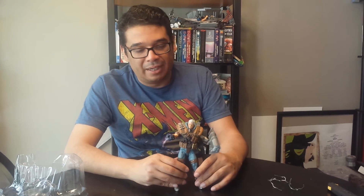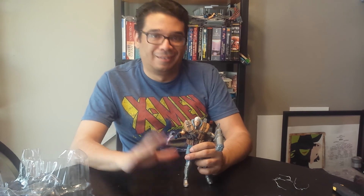Let me know if you got this figure. I dig it — I like it better than the Marvel Legends version, which I haven't picked up, but this looks like the Cable I know and love. Thanks for watching — like, subscribe, leave a comment, see you next time!